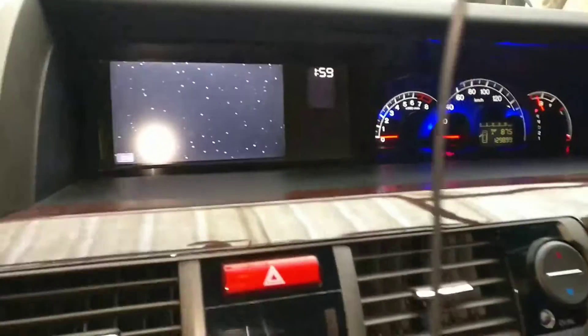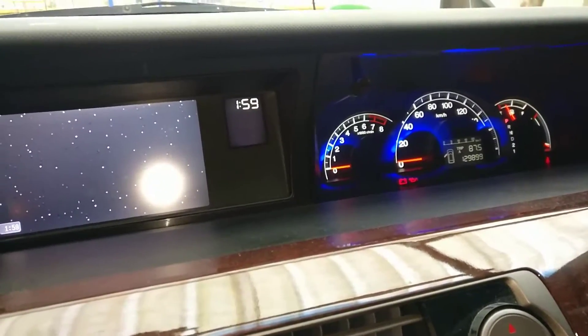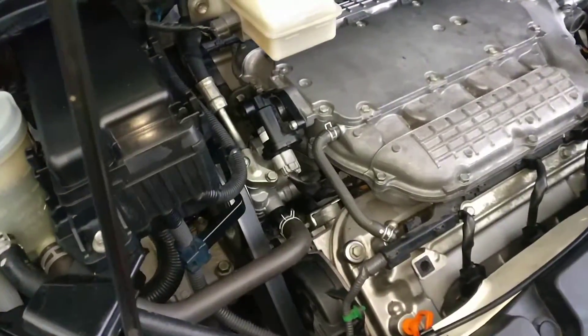I added three liters of engine oil, it's nearly two o'clock. Engine has been running about 10 to 15 minutes — I had to restart it because the battery died.